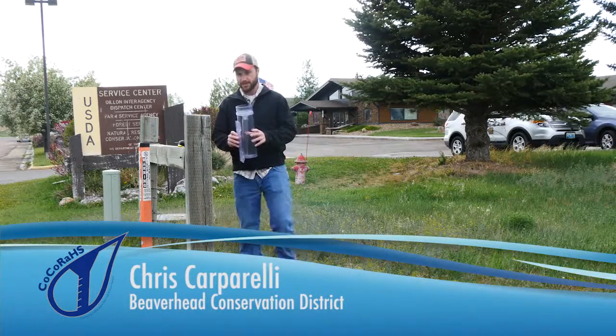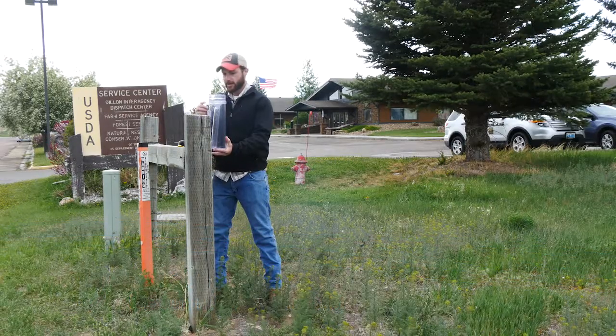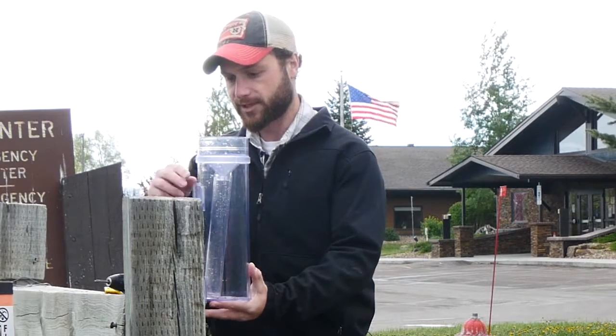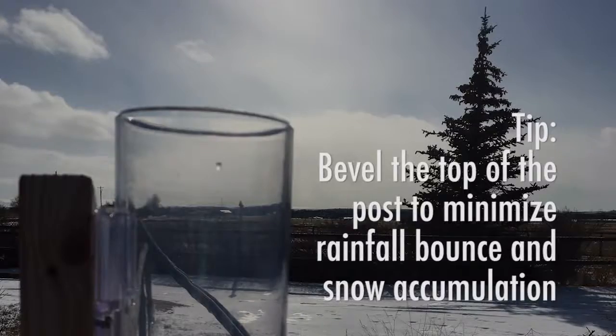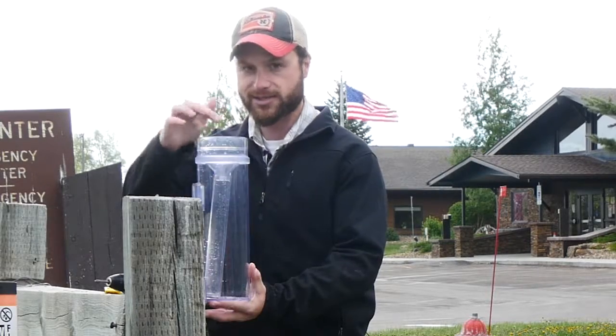When we set it up, we want the gauge at the top to be four to six inches from the top of the post, so that no rain is going to fall and splatter on this surface here and bounce into the gauge.